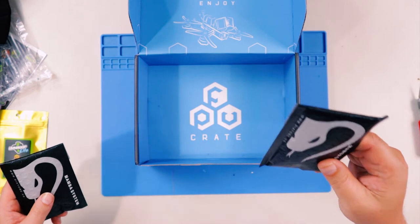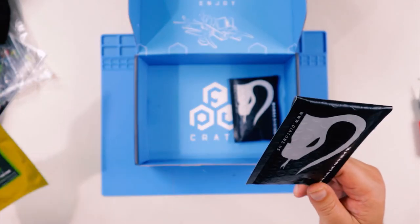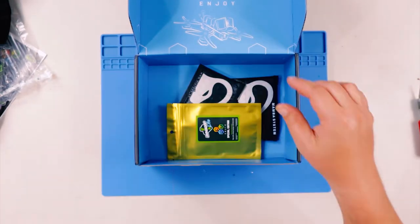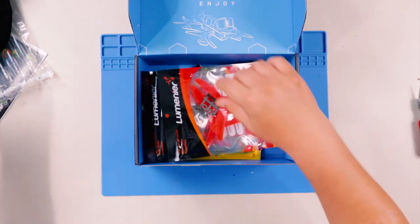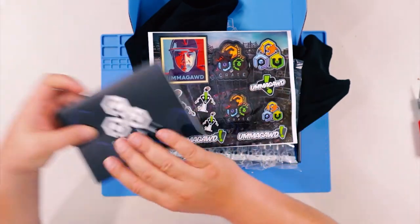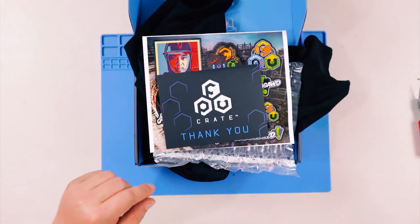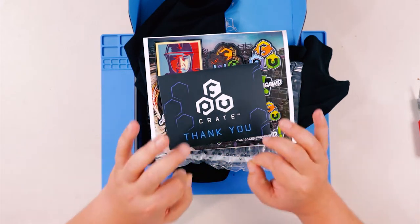So to recap: we got the 40 amp ESC, the motor wire LED boards, the Ooma God Grip Lite, the Ooma God straps, three sets of props, a t-shirt, some packing material, a sticker sheet, and the goodie bag of coupon codes and a description of what we got. Let's run some numbers and see what we got in this box.